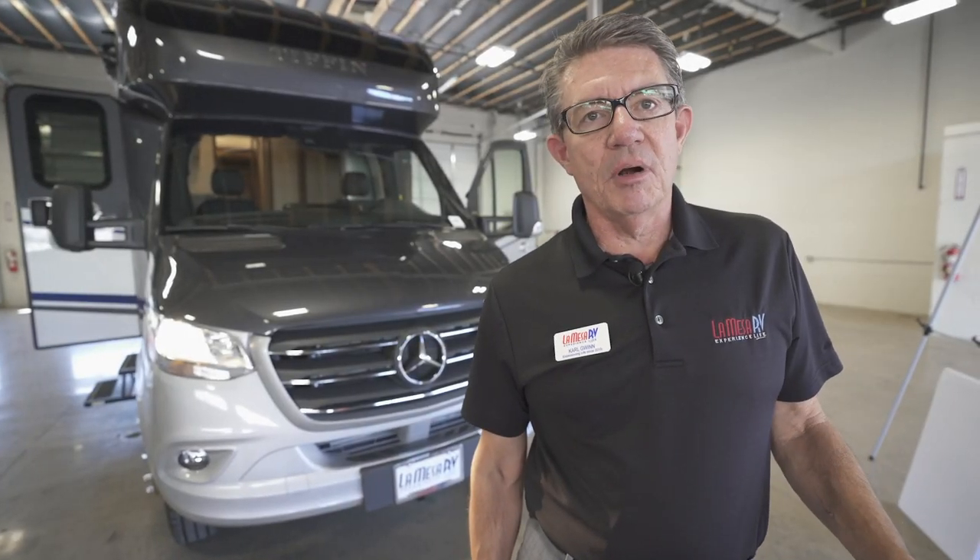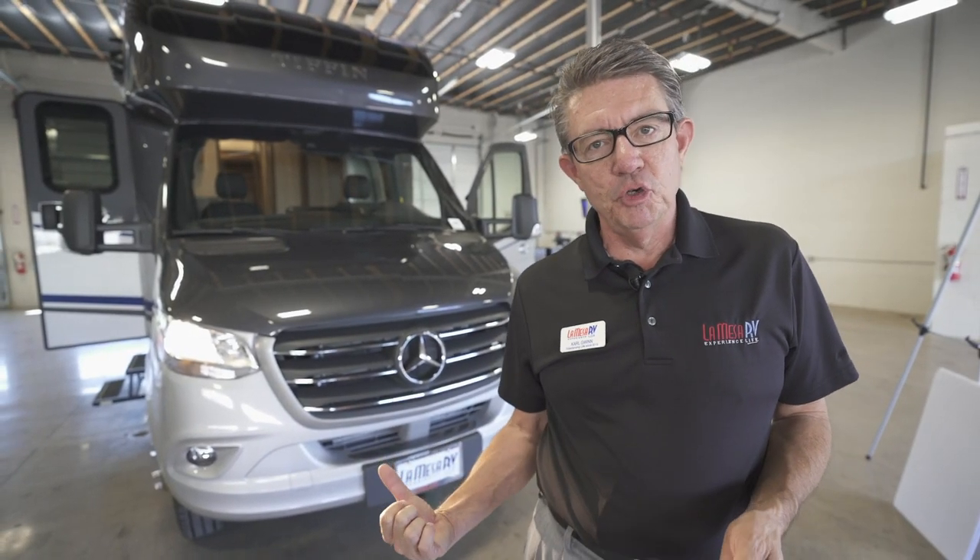Hello, my name is Carl Gwynn with La Mesa RV. Today we're going to be talking about the new Mercedes-Benz Sprinter chassis with all of its 2019 upgrades and safety features.